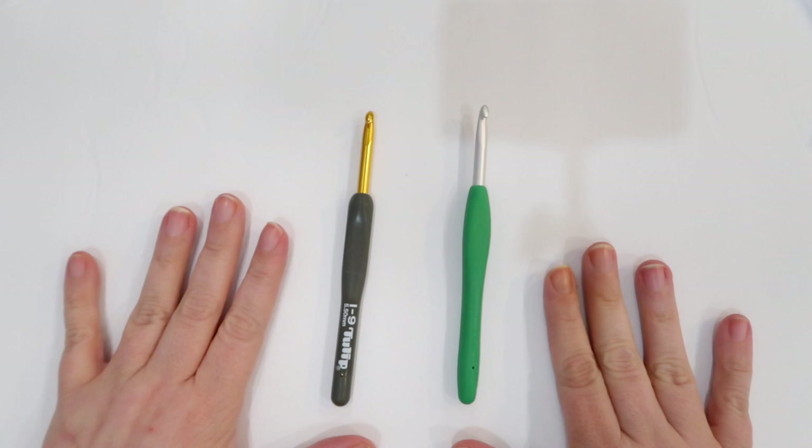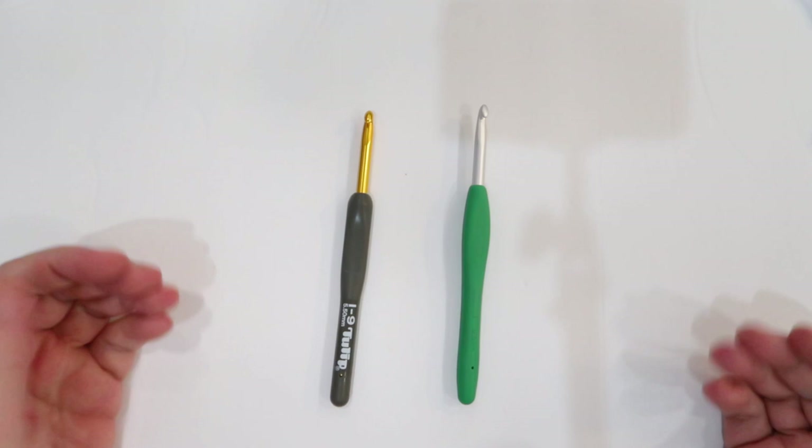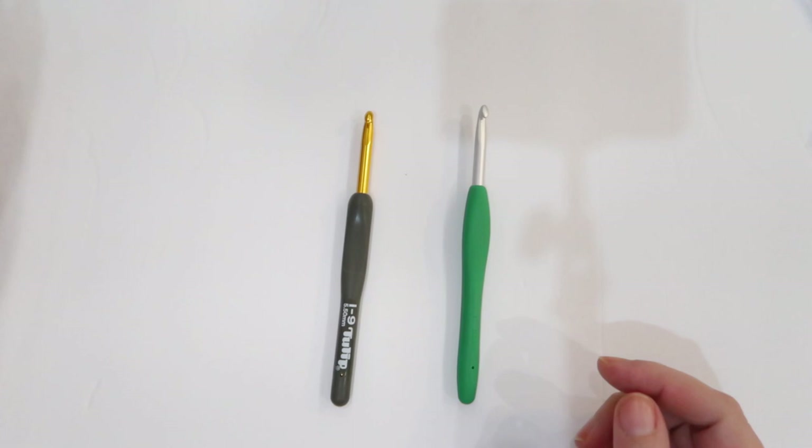Today we're taking a look at what is the difference — or which hook is better — between the Etimo Tulip hook and the Clover Amour hook. Both of these hooks are in a relatively similar price range. The Etimo hook is a little bit more expensive. When you buy the Clover hooks, you get them in a set of 10 hooks.